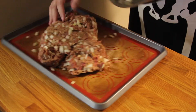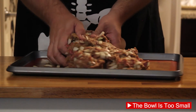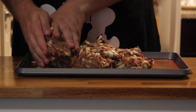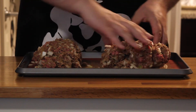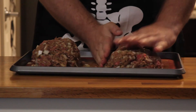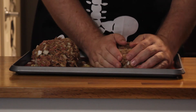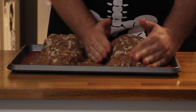Once mixed to your liking, dump it onto a lined baking tray and start forming your feet. Break it in half, kind of get the rough shape of some feet, then go to town. Flatten them out and build yourself up a little bit of an ankle.